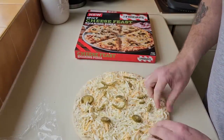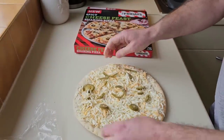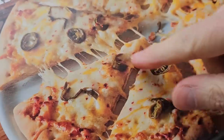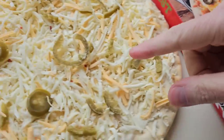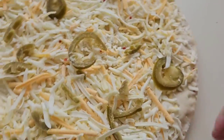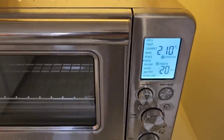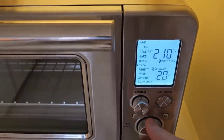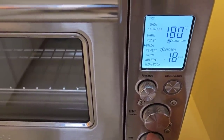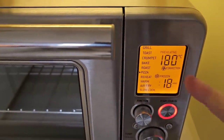Look at all these little specks here — there's loads of them on the box but where are they on the actual pizza? There's one there, there's one, not many on this at all. Quite poor. So it's going in the oven on the pizza setting — we want 180, for 18 minutes. I'm going to start it up, it'll preheat, beep, and then we'll get the pizza in.